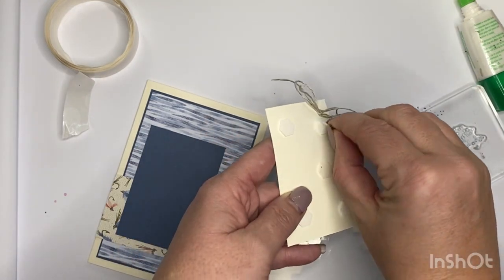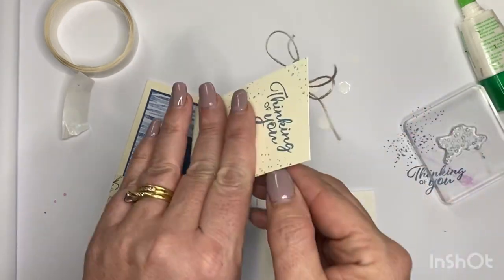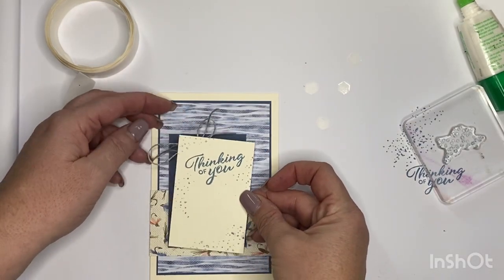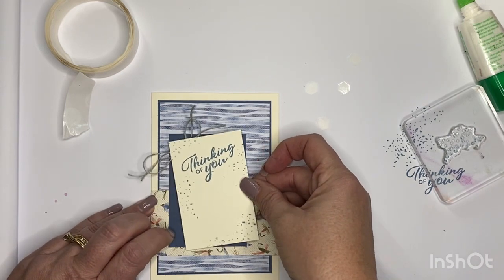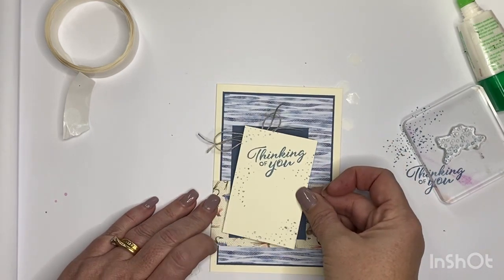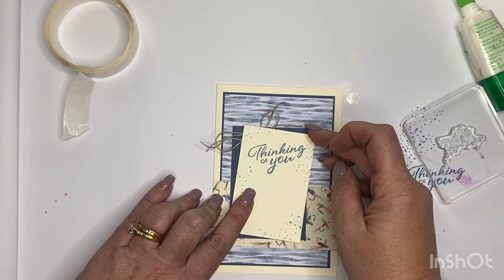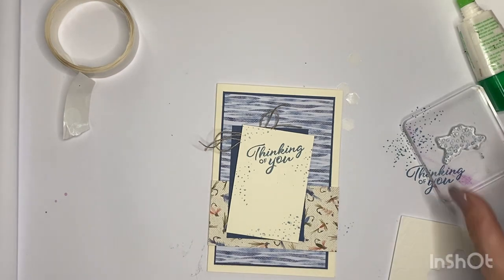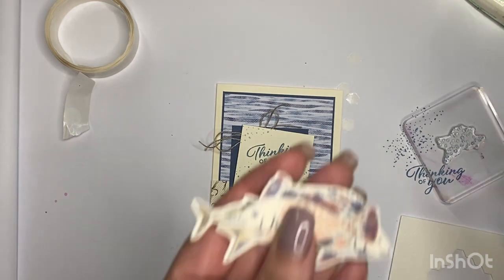Popping it on now - my instincts tell me do not put it on straight, so I'm going to put it on a slight angle. I want the misty moonlight cardstock to poke underneath, like it's just been thrown down on the floor, just like you would a fish when you catch it because you're ready to get the next one on board.